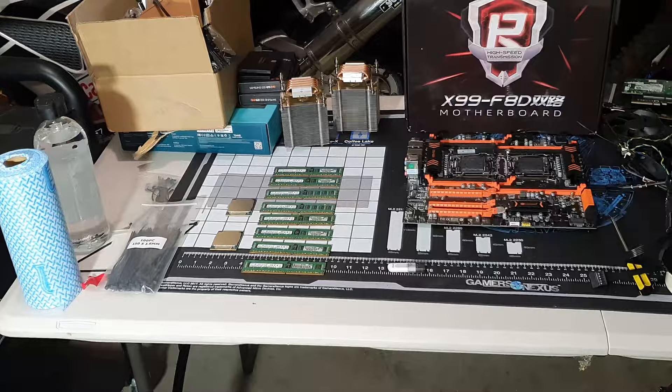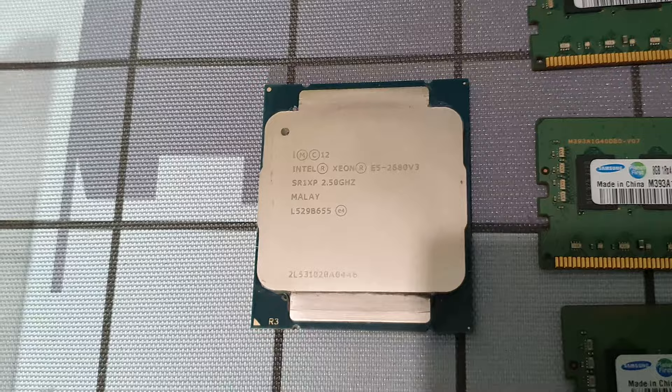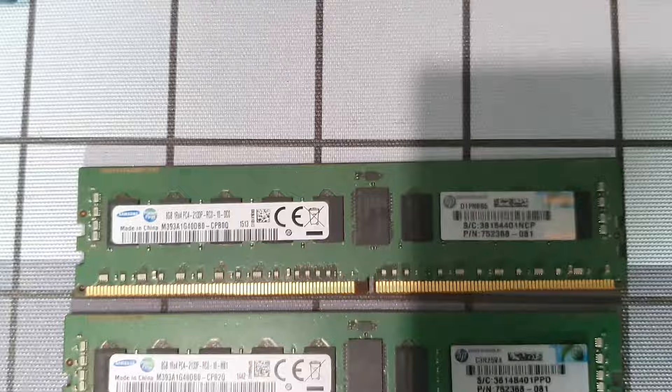Today we're going to build essentially a TrueNAS server, and I'll go over all the parts as quickly as I can. This reflects what I listed in the shopping list. However, I do have the version three — if you're going to buy this on AliExpress, the version four is about 130 AU or less.